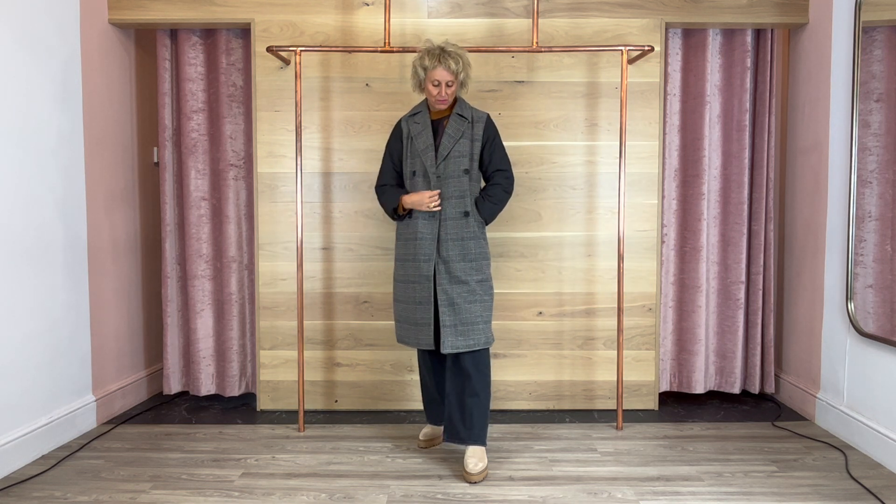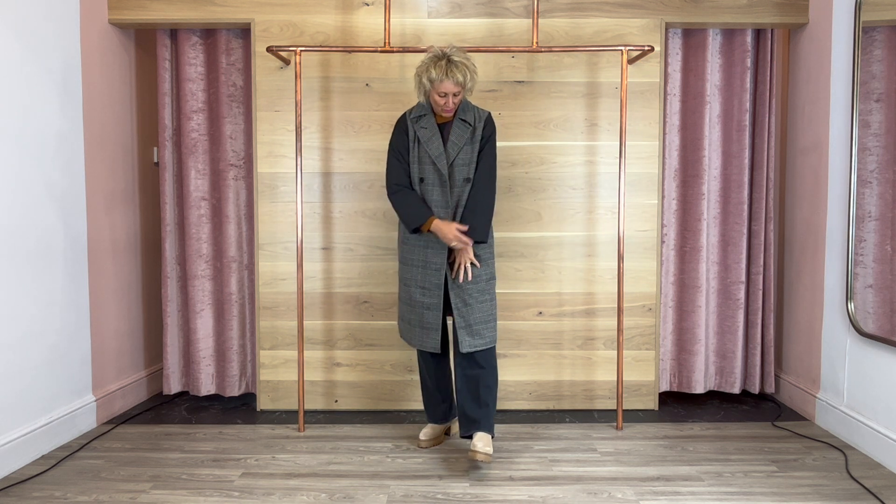Absolutely fabulous. Really nice double-breasted piece. Really can be smart like a tailored one, but then a little bit of fun as well if you want it for the weekend with your denim.